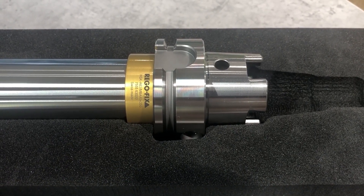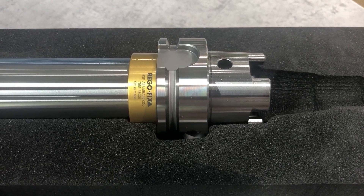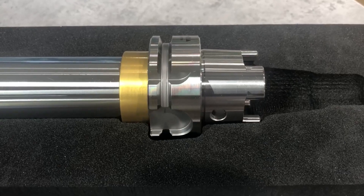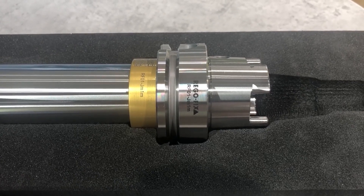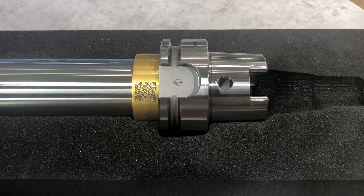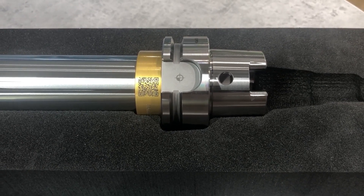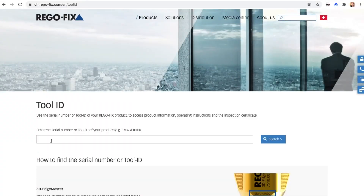Our MasterBar has a removable ring. On this ring, lasered on one side, are our logo, the designation, the part number, and that it is Swiss made. On the other side, a QR code and the serial number are lasered. A zero point symbol is lasered in the drive slot. That helps the customer to know where the highest runout error of our MasterBar is.